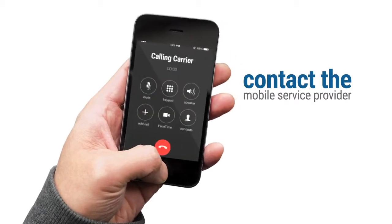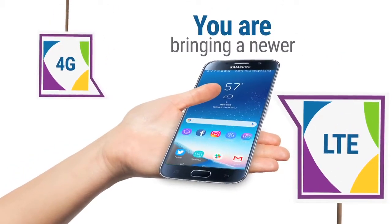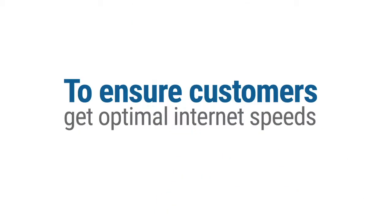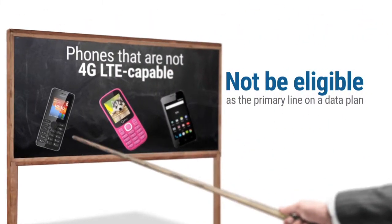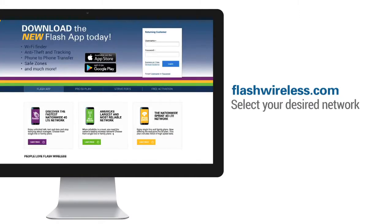You're bringing a newer 4G LTE capable device. Older devices may be used for talk and text only plans, or as a companion line on a family plan. To ensure customers get optimal internet speeds, phones that are not 4G LTE capable will not be eligible as the primary line on a data plan.